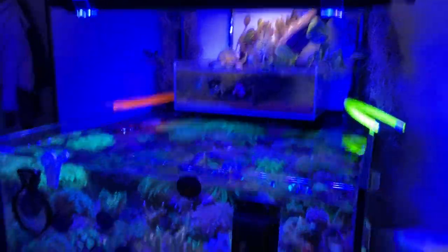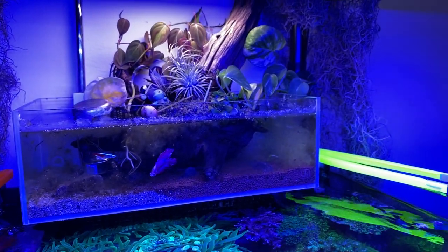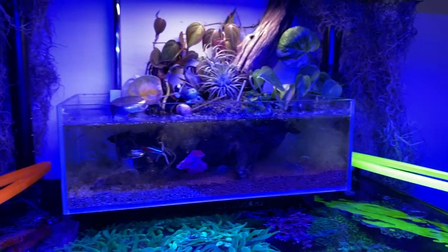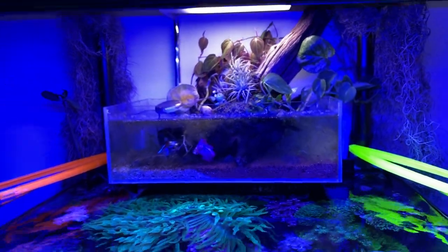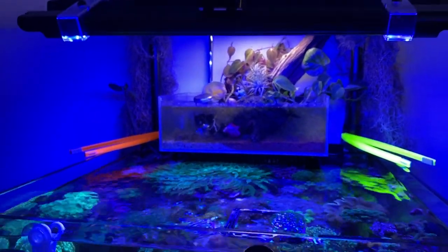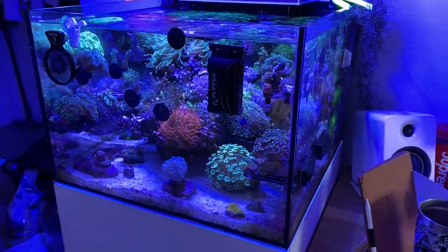You can see the freshwater tank on top. Nothing too crazy up there — I've got to do a water change in there. I do a weekly water change and suck up all the algae. But the fish are doing really well in there, so no complaints. That's it for the freshwater tank and the Waterbox.